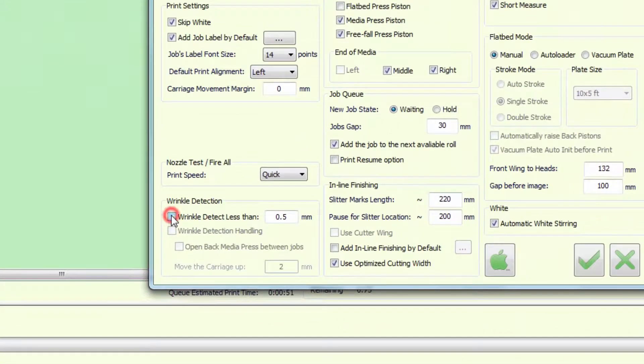The settings define the default height of the carriage above the media and the height of the wrinkle that will trigger an alert.